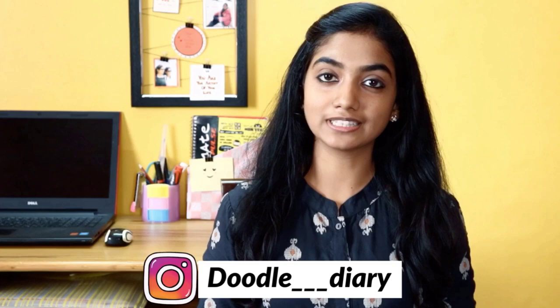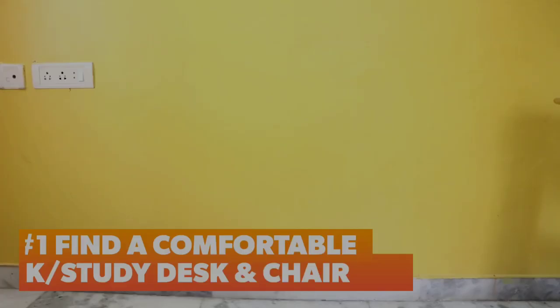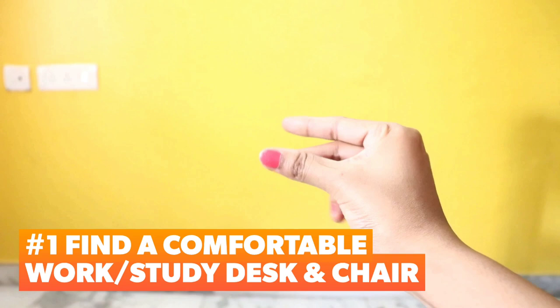Welcome back to my channel Doodle Daddy. During lockdown, when we work in the room, we can have a great workspace. In this video, I will show you how to create a workspace quickly and simply, and share what my workspace looks like. So come to the video!